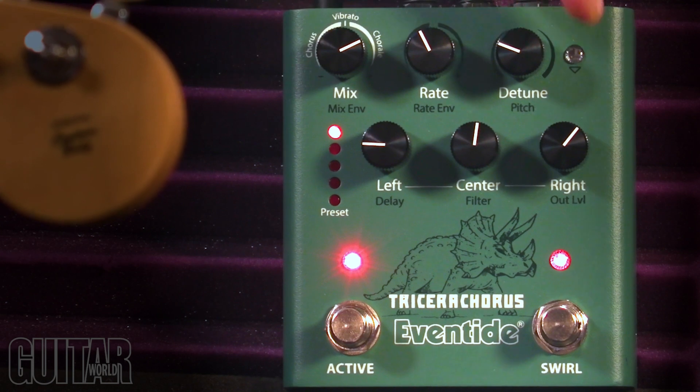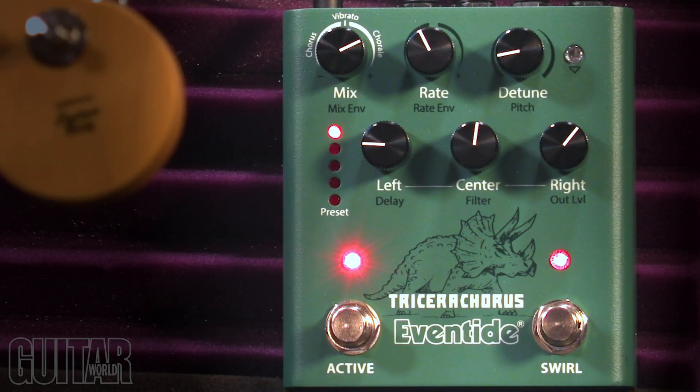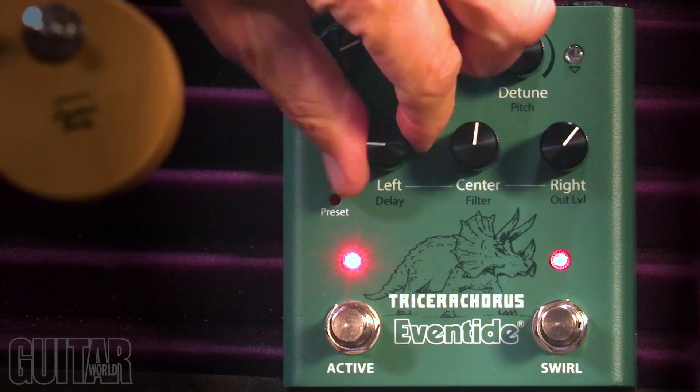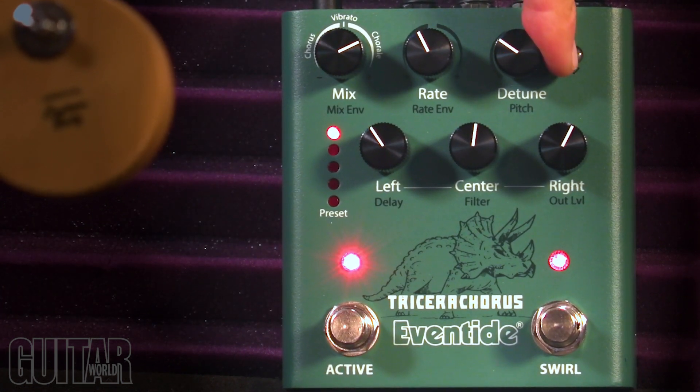And now here's the choral mode. You can get more of that rich sound. And then adding some more detuning changes the character.